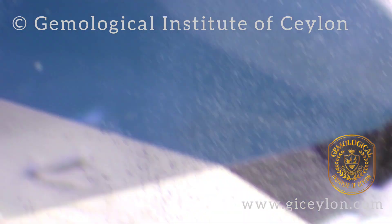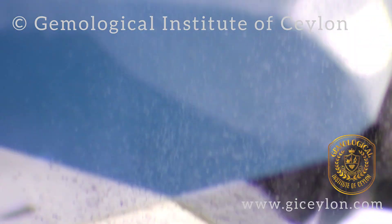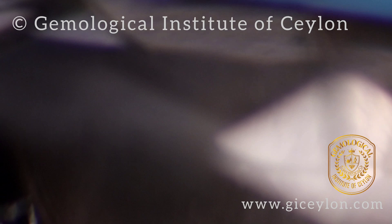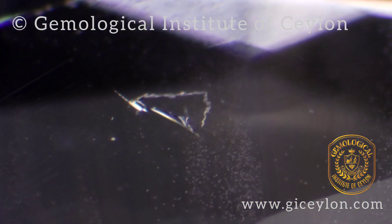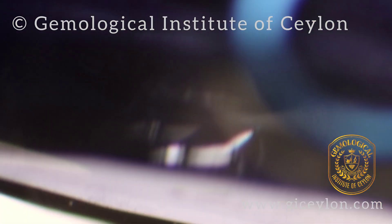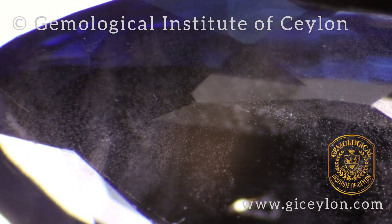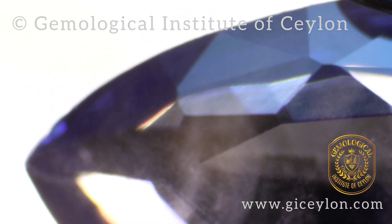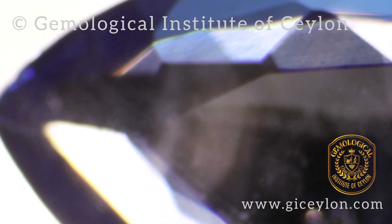In natural sapphires we could see straight growth lines, but in Verneuil processed synthetic sapphire you see trapped gas bubbles and curved dense clouds of numerous tiny spiral gas bubbles.